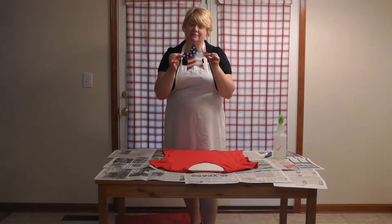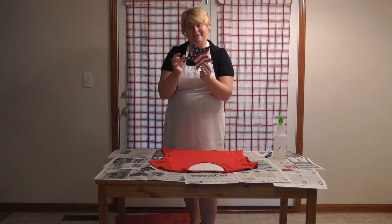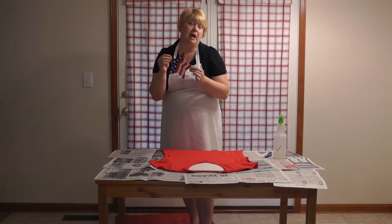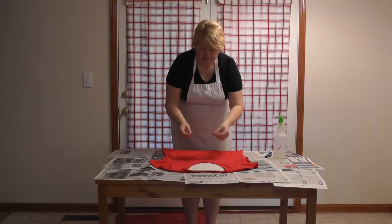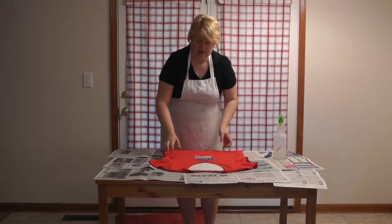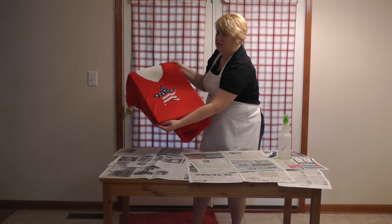I'm going to take a star stencil. It's kind of a laminate — I got it at Party City for 29 cents, so it wasn't a big expense. You can make your own; you don't have to buy one. You can make big stars, little stars, stars within each other, whatever works for you. I'm going to position it on the t-shirt and get it the way I like it.